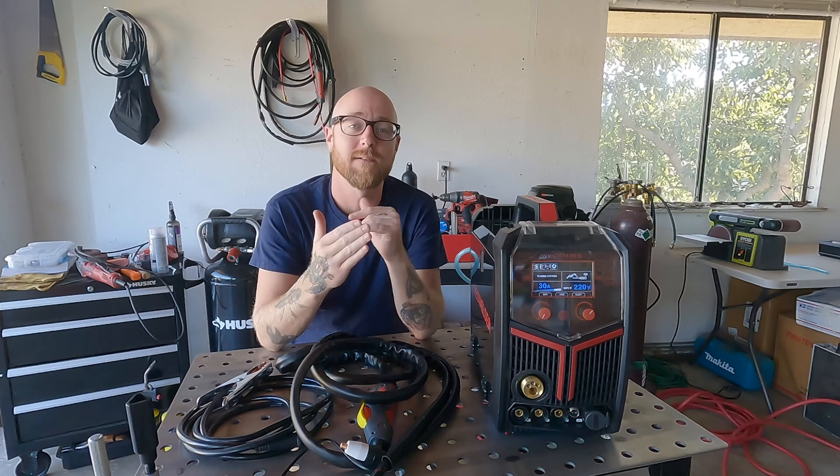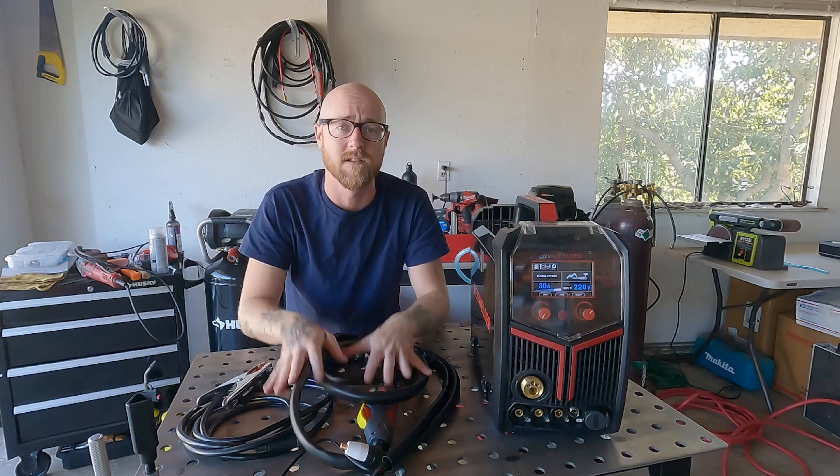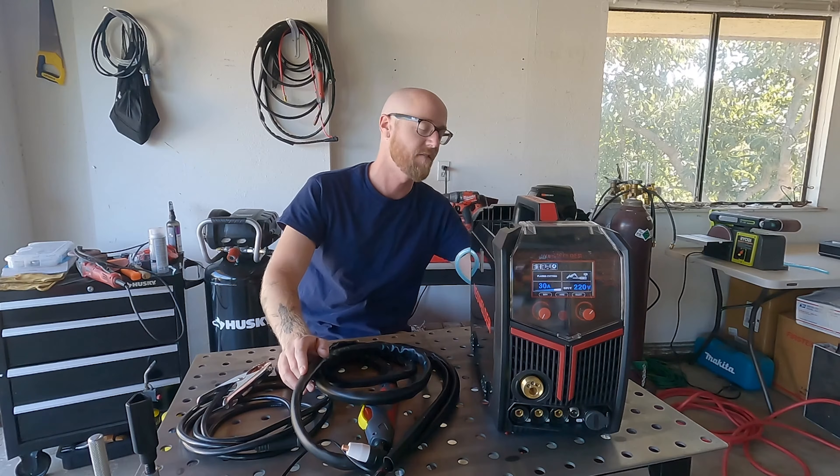Before we start plasma cutting we have to talk about setting the actual machine up. We're going to have to connect all the leads, but first things first — safety first — we're going to turn the machine off.